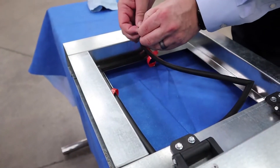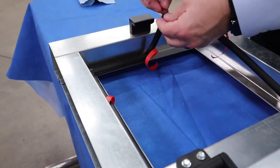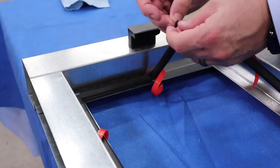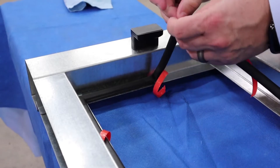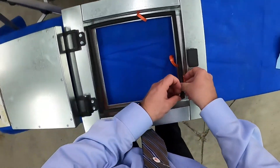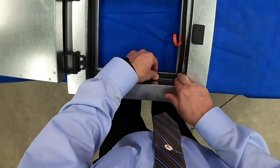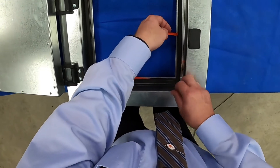Once that's done, we go ahead and peel corner number two. We focus on installing the corner — we line it up and put pressure just on the corner.